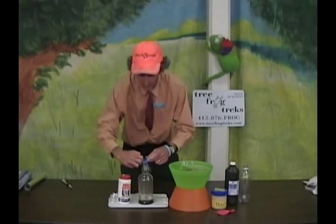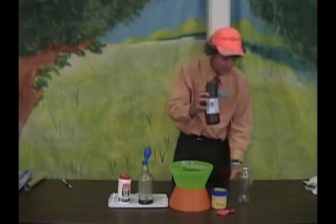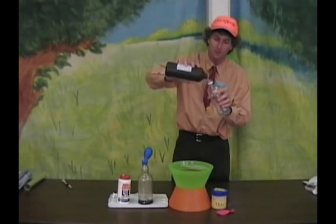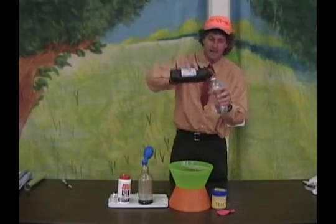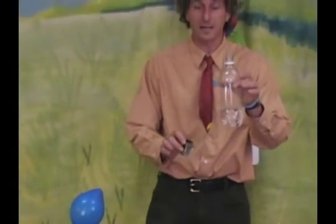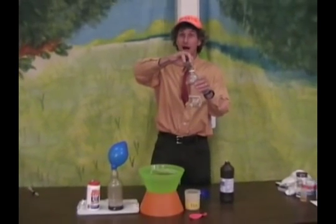I'm going to collect it in a balloon. Over here, I'm going to use Hydrogen peroxide, which is H2O2, or what I like to tell the students, Oxygen water. And we're going to use the yeast to release the Oxygen from the Hydrogen peroxide. It's a natural source of peroxidase, the enzyme that breaks down peroxide into water and oxygen gas.